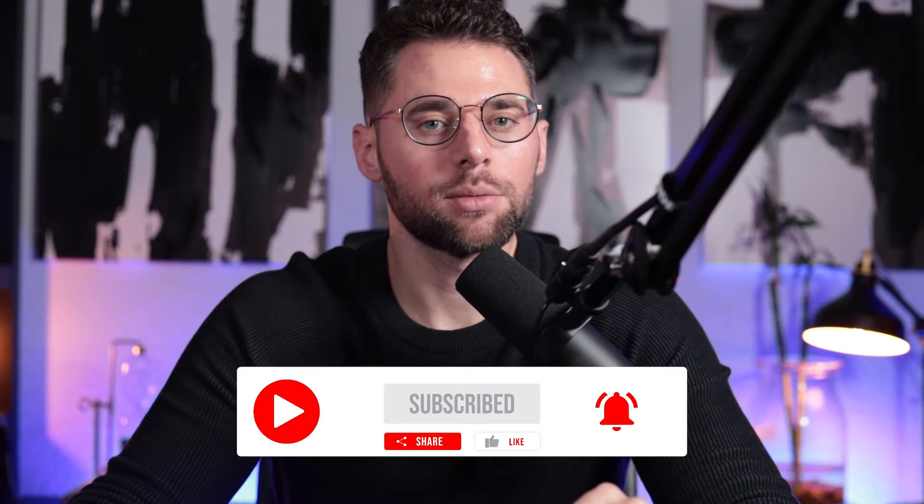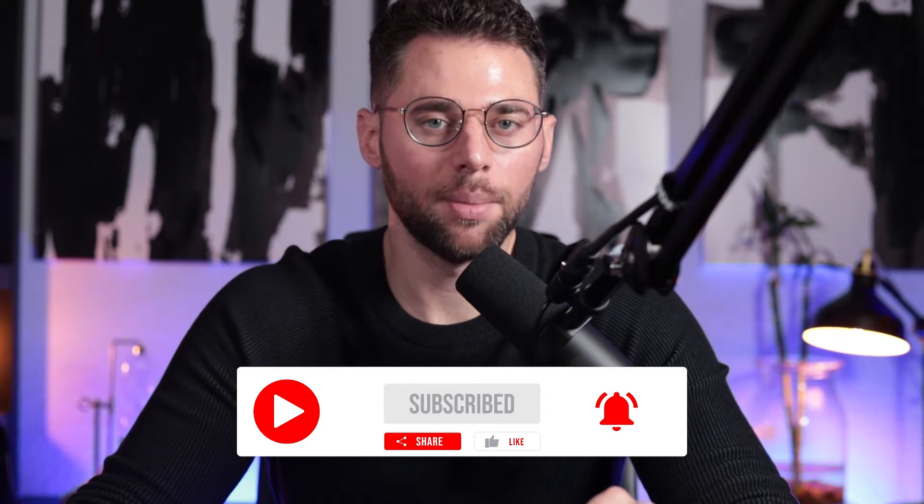Before we get started, don't forget to like and subscribe. Hit the bell for notifications and leave a comment below.